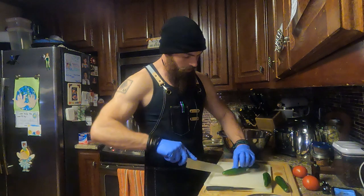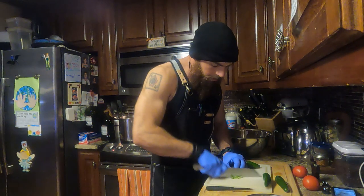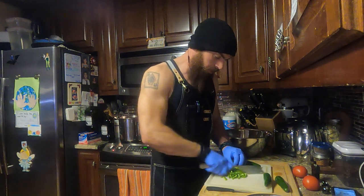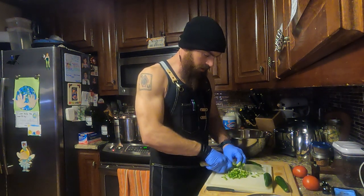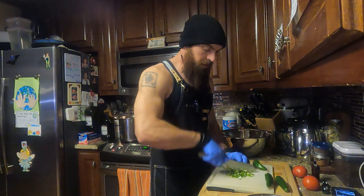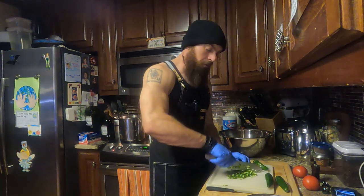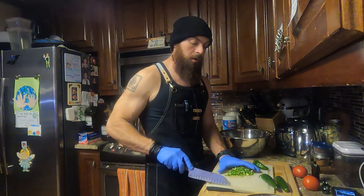The largest jalapeño is the one I'm leaving all the seeds in — that'll provide the heat for the black beans. I'll put the seeds in with the rest of the vegetables early so they're in longer, which provides more heat the longer they cook. I'm using a sharp paring knife to make sure I can cut through easily — you do not want a dull knife for any precision work.